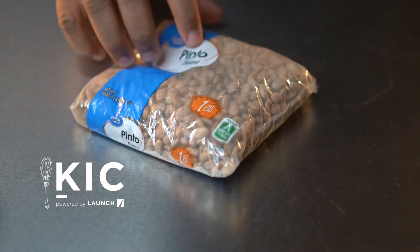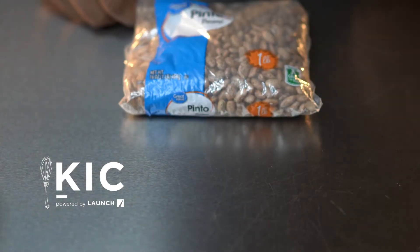Hey, what's going on KICK family? Happy New Year. So with it being the first of the year, I know we all want to start on a good note, and beans will help you do just that.